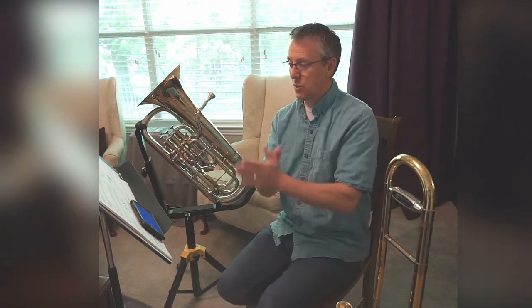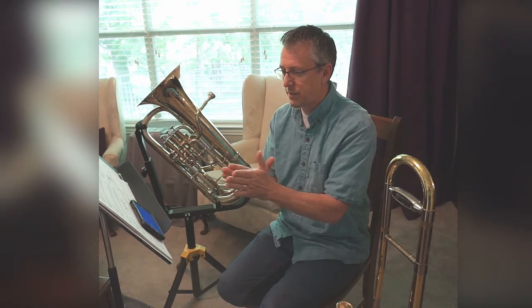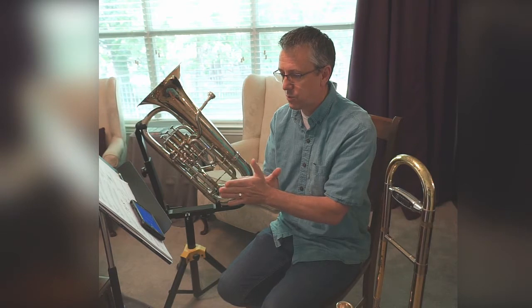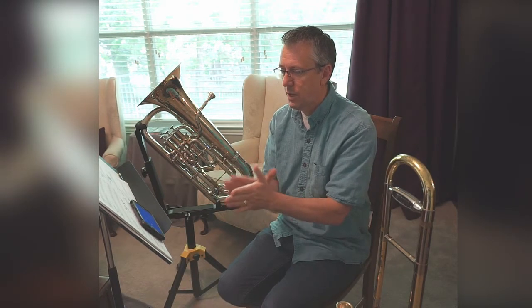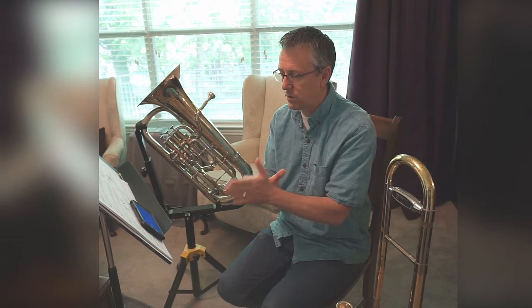First we'll clap and count. Ready, here we go: 1, 2, 3, 4, 1, 2, 3, 1, 2, 1, 2, 1, 2, 3, 4, 1, 2, 3, 1, 3, 4, 1.